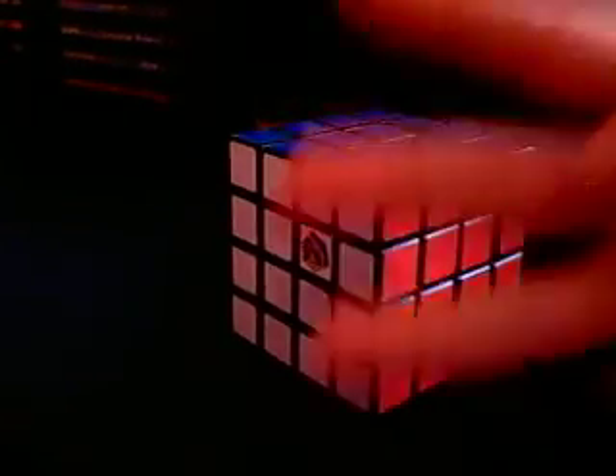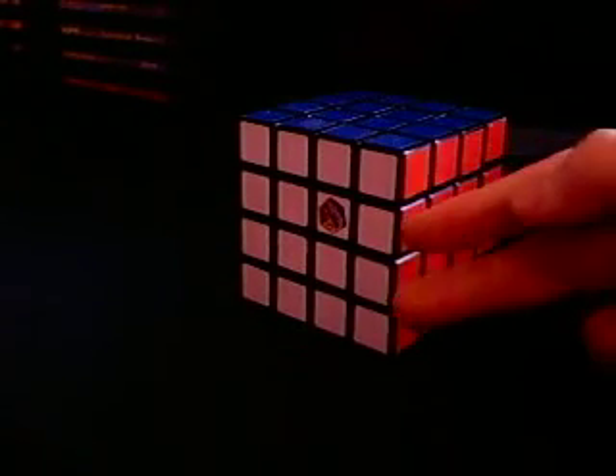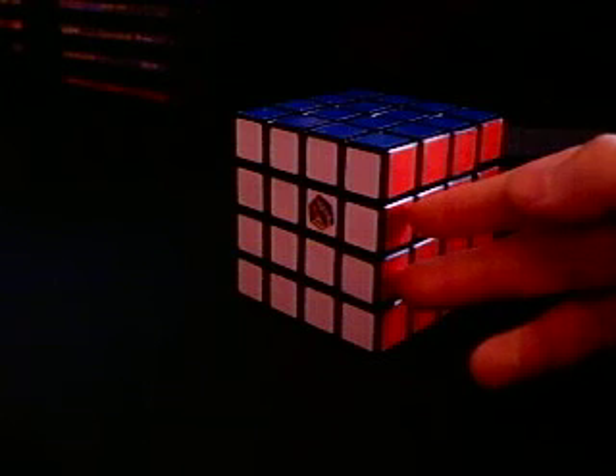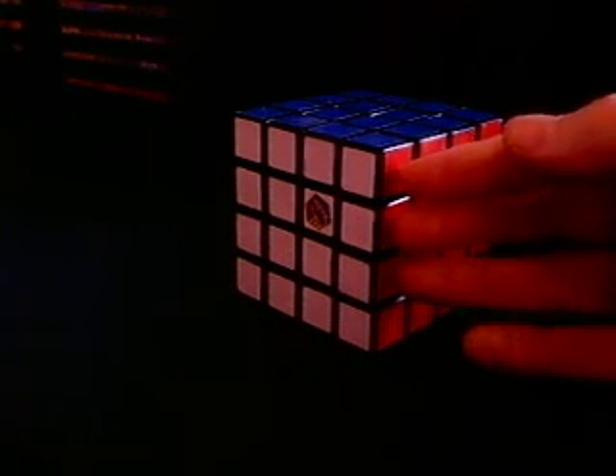Now we are ready to learn how to solve the 4x4 Rubik's Cube. Three things you need: the notations you just watched, pencil and paper — because there are a lot more notes, believe me — and common sense. Because without it, you're doomed.